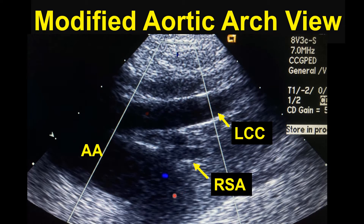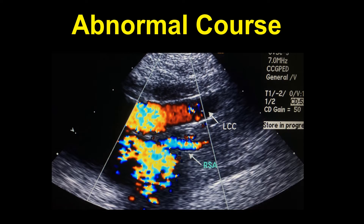We're looking at a modified aortic arch view. I've tilted the probe to show the longest segment possible of the left common carotid. Here is our right subclavian artery coming off the aortic arch and again the left common carotid. Color Doppler helps to identify this artery a little bit better — left common carotid and here is our right subclavian artery as it goes on to wrap around the esophagus.